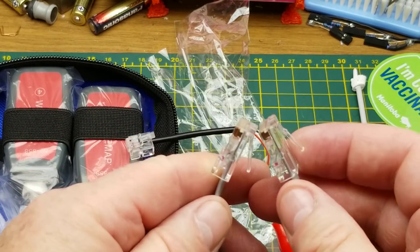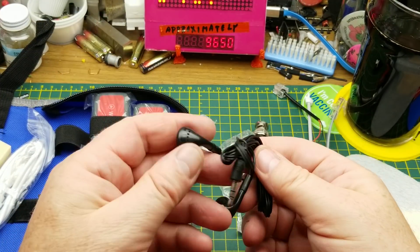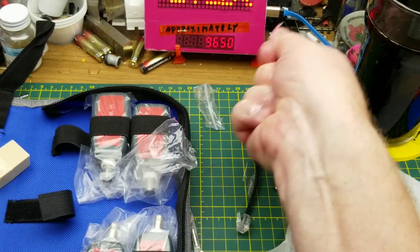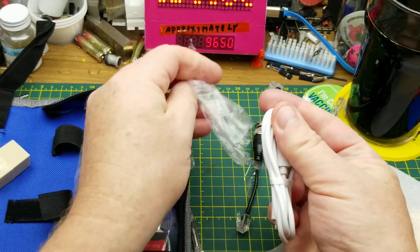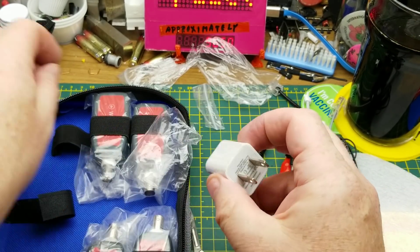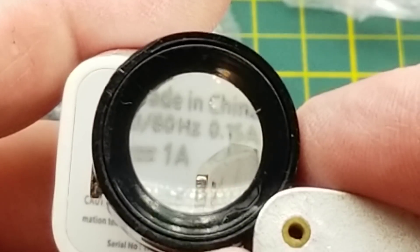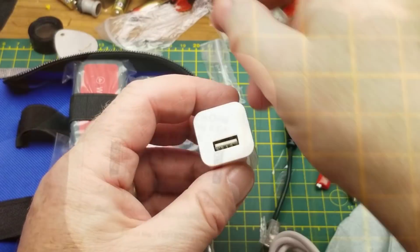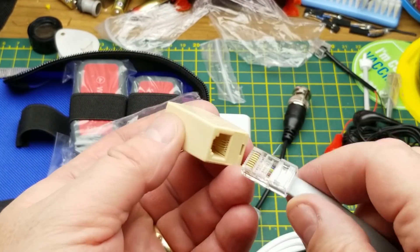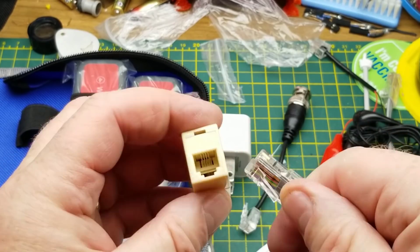Next we have a cheap little set of earbuds — that's interesting. There's also what looks like a USB cable, which I'm assuming is for charging, because it also comes with a little USB charger: 100 to 240 volts in, 5 volts 1 amp out — just a basic USB charger.